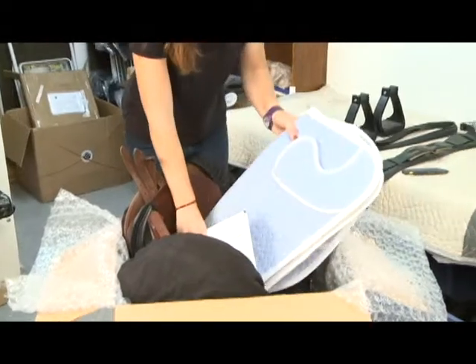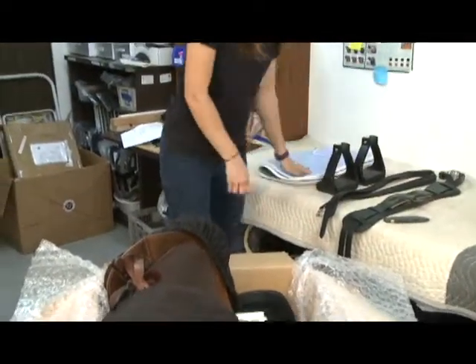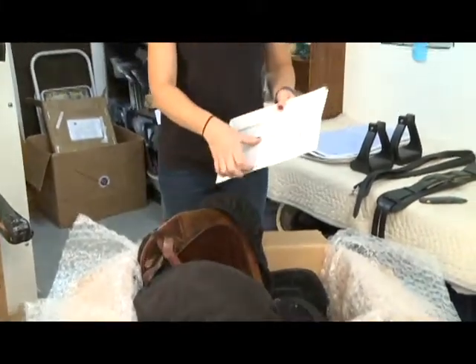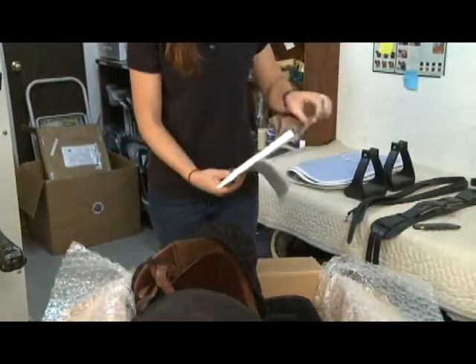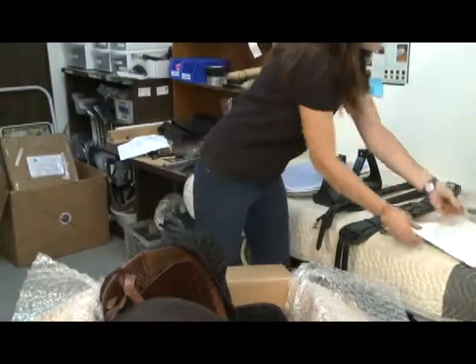You'll find a saddle pad — we'll try to pick the type that's right for the kind of riding you do. There'll be an envelope with documentation, an evaluation summary, and tools you'll use when you assemble and adjust the saddle. And finally, there are tools.